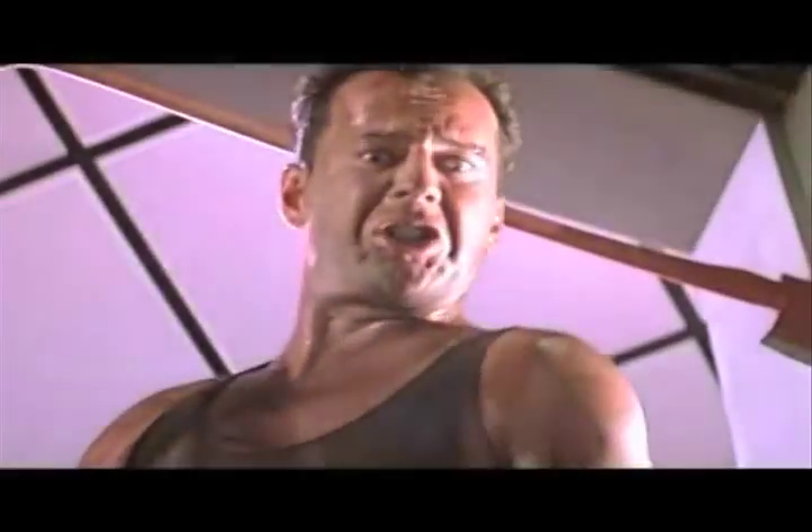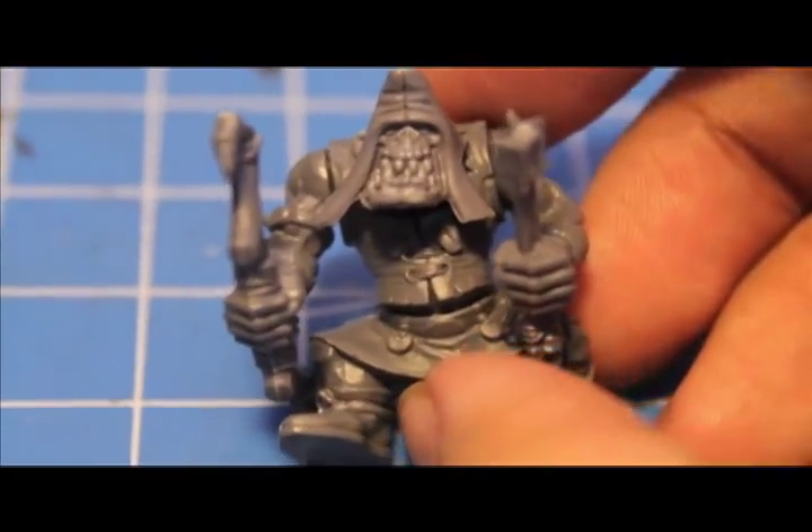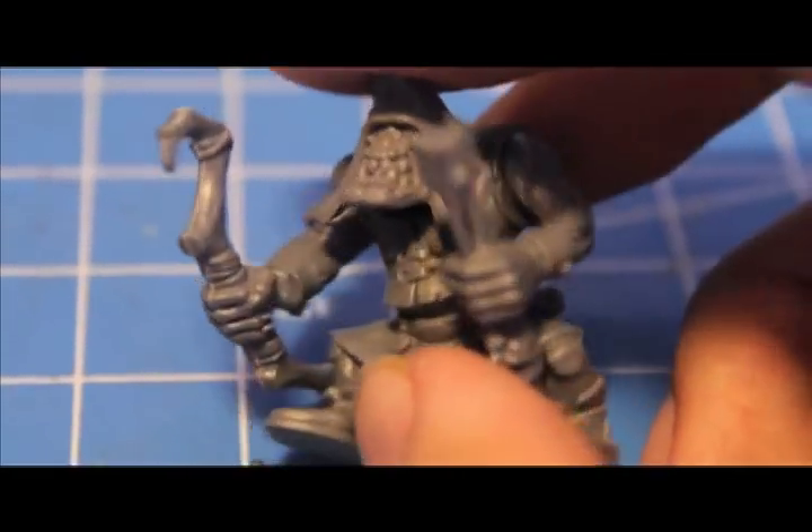What up players? Warboss Tamp in this mood. I'm doing another Orcs and Goblins video. This is a little Warboss tutorial on how to make your own Arrow Boys.